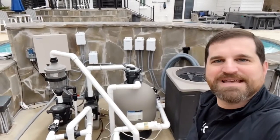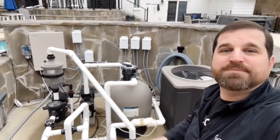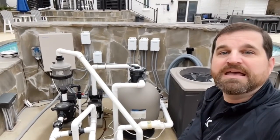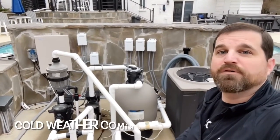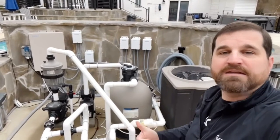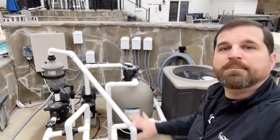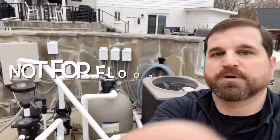Hey, good morning everybody. It is David Townley with Townley Pool and Spa. I'm out here at Jessica and my pool equipment, and I want to talk to you about some upcoming weather that we're going to have. It's going to be really cold — I'm talking below-freezing cold. So if you are still running your pool equipment this winter and temperatures get below freezing, and heaven forbid we lose power, I'm going to show you how to properly protect your pool equipment.